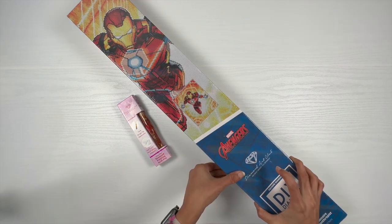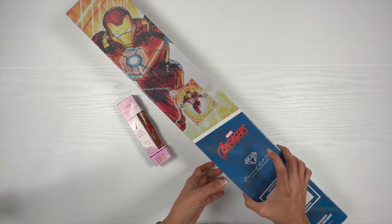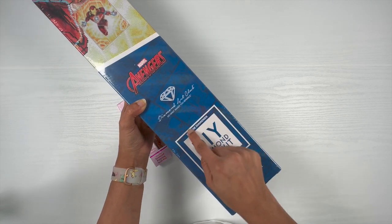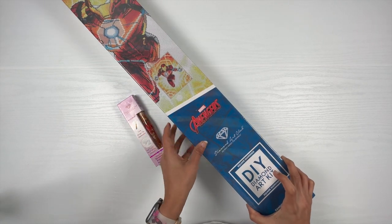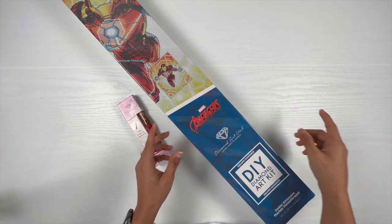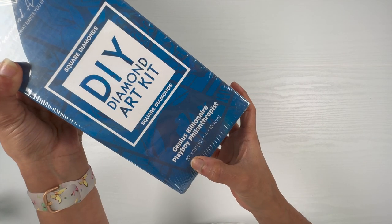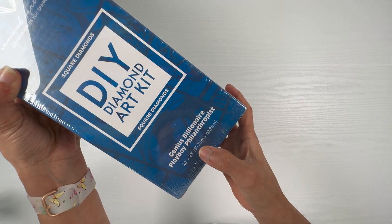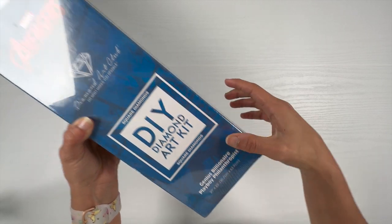With that being said, let's move ahead with the unboxing of the kit. This is a square diamond painting kit — you can tell by the blue square here on the box. You can see the branding: Marvel Avengers, Diamond Art Club. The kit is 20 inches by 25 inches, or 50.7 centimeters by 63.9 centimeters.